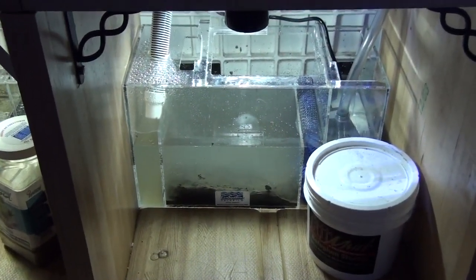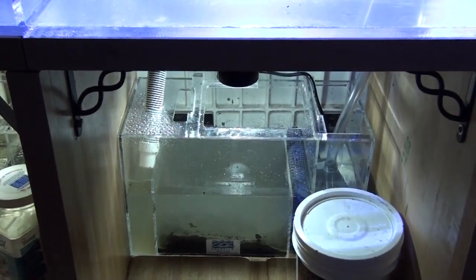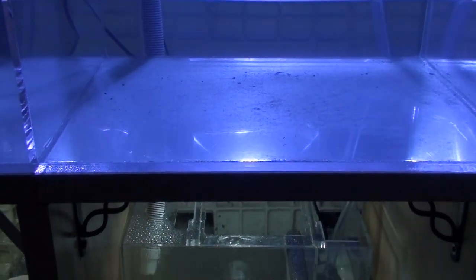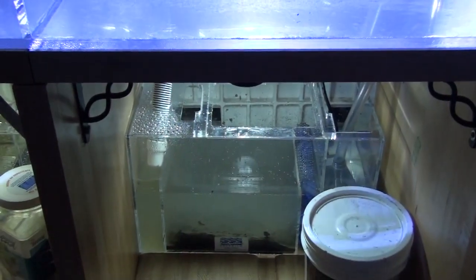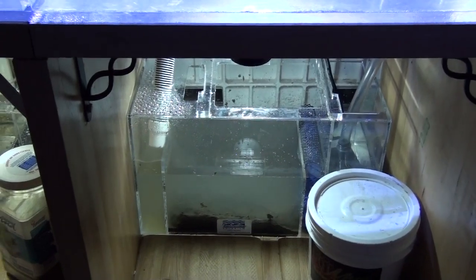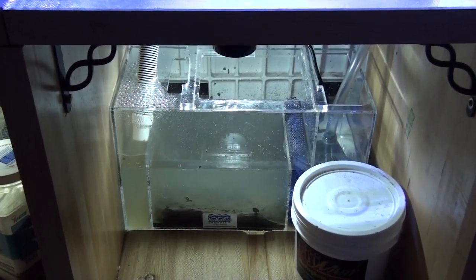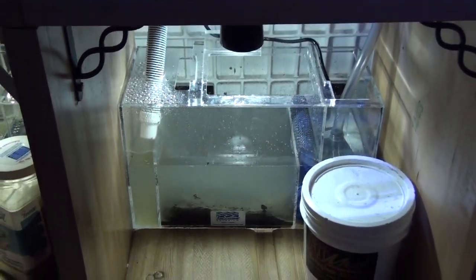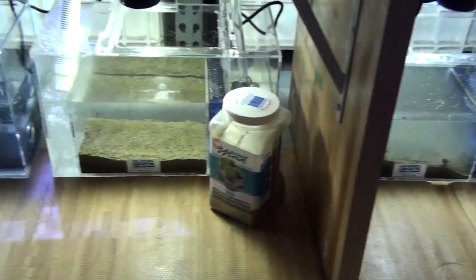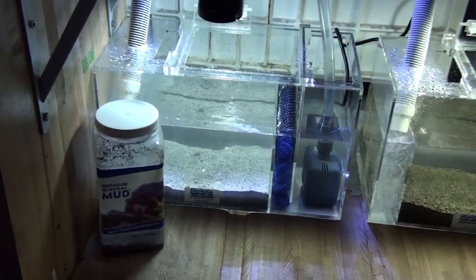So we will see how long it is going to settle. Once it settles, I will turn on the pump. It is now 8:30 PM, so we will try it again tomorrow morning to see how many hours it is going to take to get this thing settled. So that is Fiji Mud, Miracle Mud, and Mineral Mud.